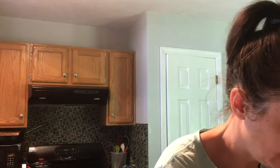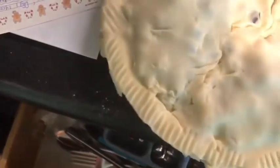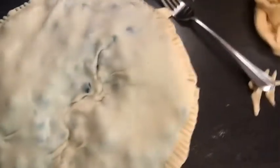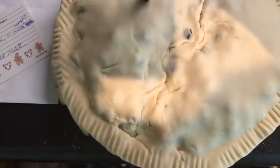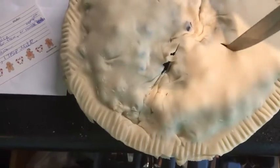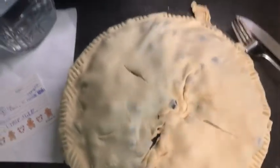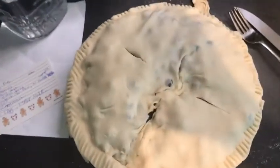That looks pretty good. Then I'm going to take a fork and make a little design on there to make it look fancy. Then we're going to take a knife and put little opening slots just to let the steam come out. Maybe I'll make one right here since there's already a line, and then one right here so it can pop out a little. Hopefully that'll close up where it was open before. Now we're going to put it in the oven — the oven is at 425 degrees.